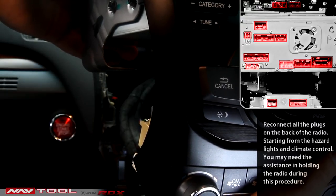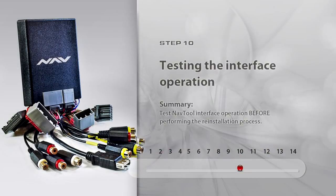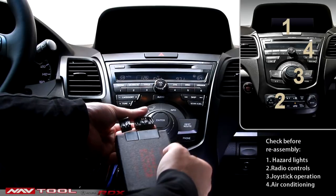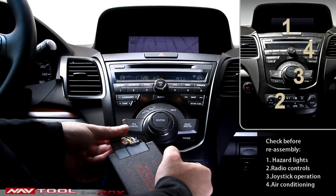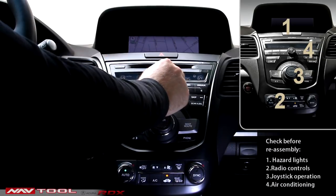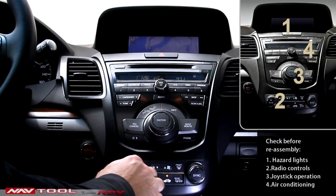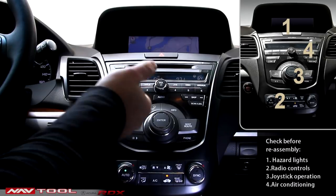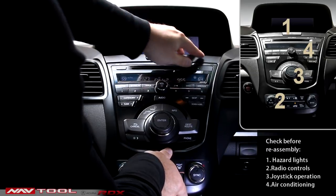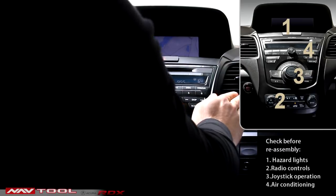You may require assistance in holding the radio while reconnecting the plugs. Place the radio back into its compartment and secure the clip. Step 10: Testing the Interface Operations. Connect the NavTool interface to the two plugs designated for it and check the operation of hazard lights, radio controls, joystick operation, and air conditioning. It is recommended to test NavTool interface operation before performing the reinstallation of the front panels. If all features are operational, the installation is performed correctly and you can proceed to reassembly.